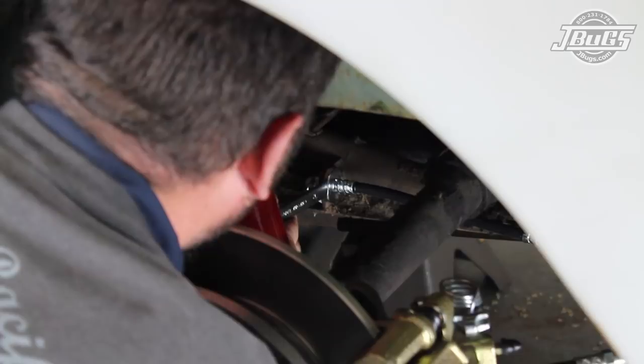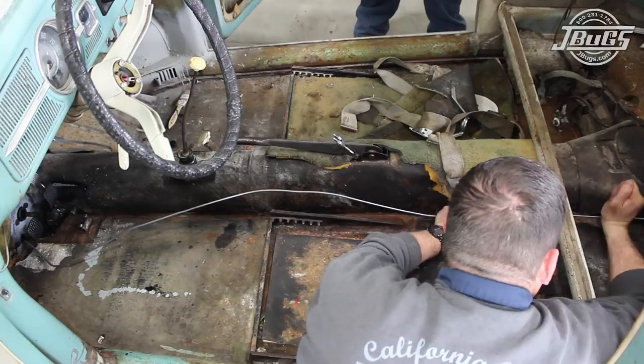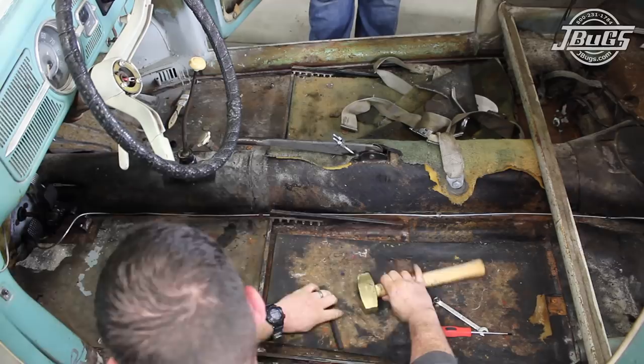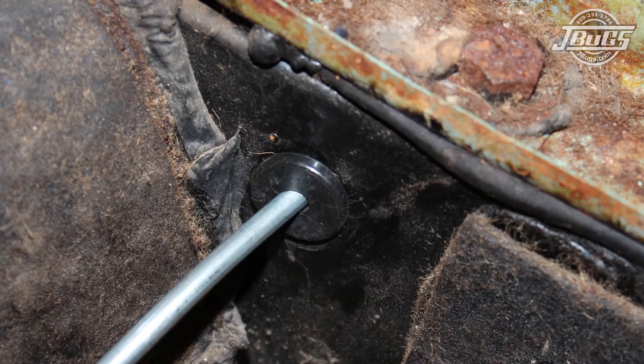Now that both ends of the line are attached, inside the car the brake line is carefully positioned along the tunnel. Starting from the back, the line is carefully routed into place, bending the chassis tabs down to hold the brake line in place as each one is passed. At the front, the brake line is routed around the pedal assembly and carefully shaped and bent against the floor. Then new brake line to chassis grommets are installed at the front and at the rear.